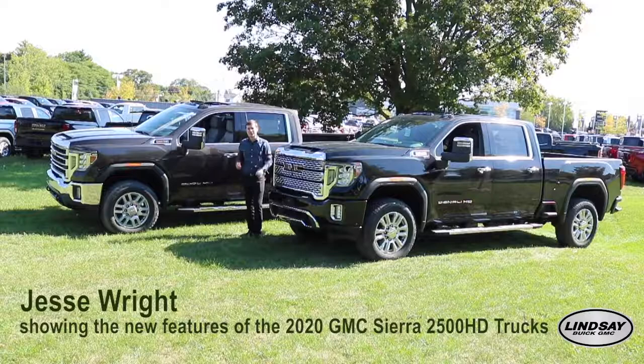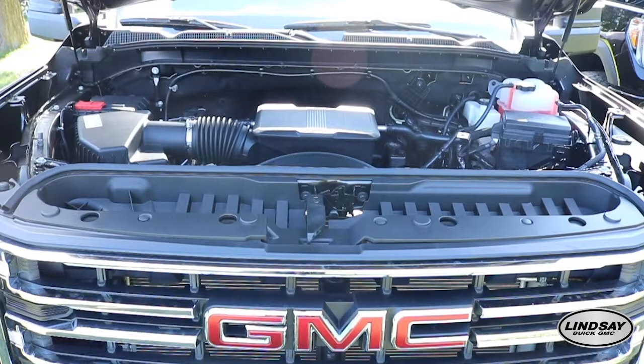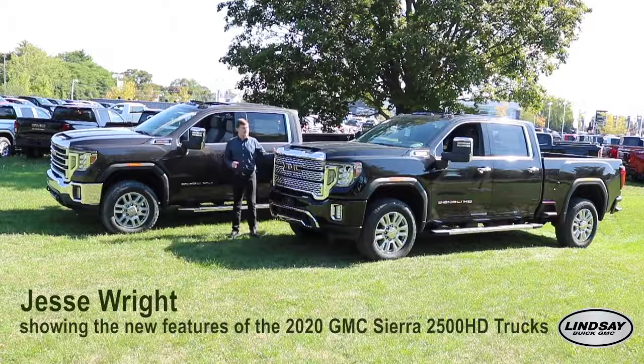Hi there, I'm Jesse Wright with Lindsey Buick GMC. Today I have with me the all-new 2020 GMC Sierra 2500 HD. This one here is the SLT with the all-new 6.6-liter gas V8, 401 horsepower and 464 foot-pounds of torque.